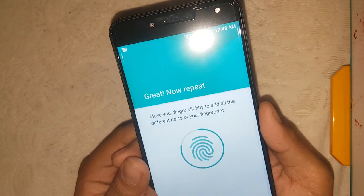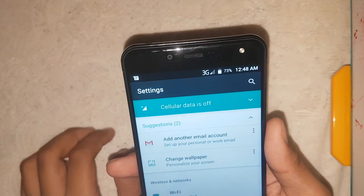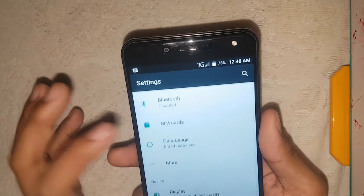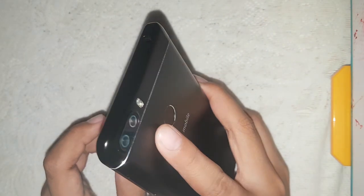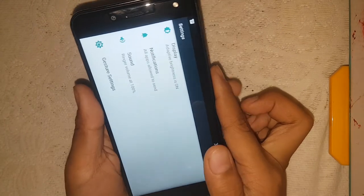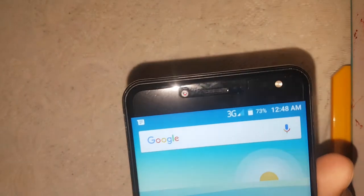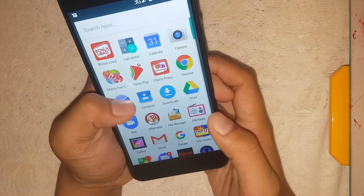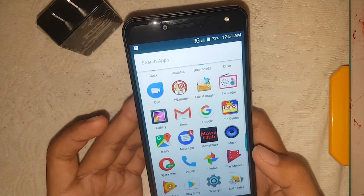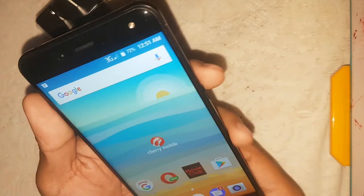Okay, it's already done. Let's check it. Oh there you go — okay, fingerprint open. Not that fast, but I'll give it — it's pretty cheap though, don't worry. Now if you can see the time, guys, it's very late — 12:14 AM. Speed quality, let's try downloading 3D apps. Overall I could say that you should buy this phone — pretty good, pretty cheap.